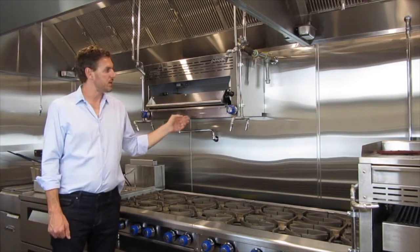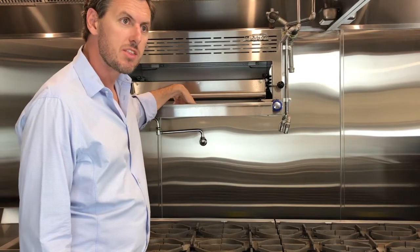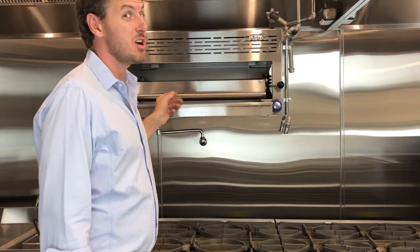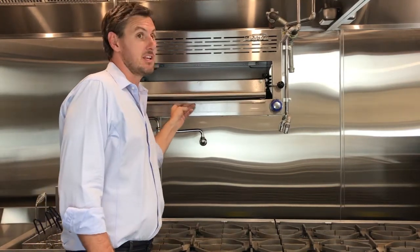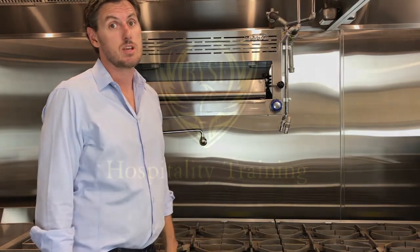Part of the maintenance on the salamander is the crumb tray. This crumb tray should be lined with tin foil — it's going to make your job a lot easier. Make sure you're changing this out often; we don't want any of that grease to build up.